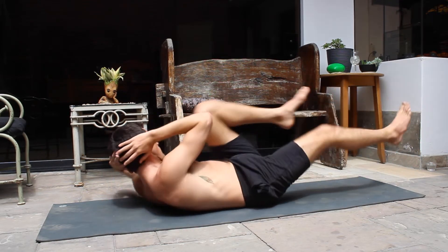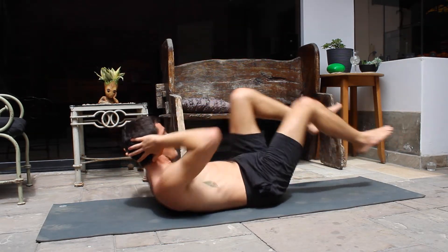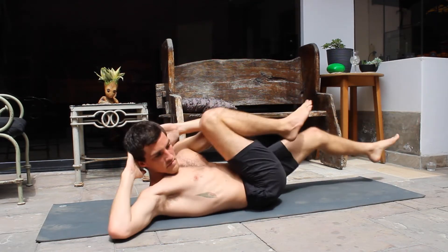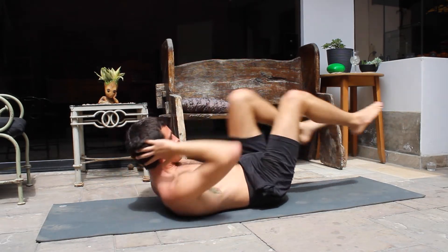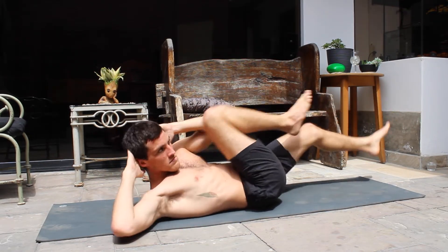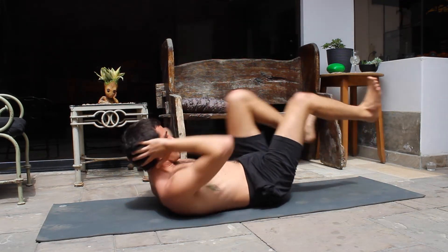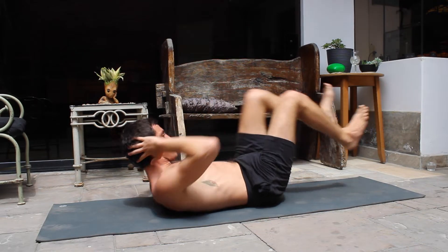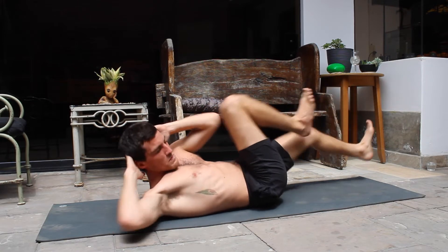We're going to go into some bicycles. Your lower back should be pressed to the ground and, as quickly as you can, we're going to do a minute of these. We stretch one leg while bending the other knee and hitting the opposite elbow. This is a cardio and core workout — really good for your abdominals and also the hip flexors. You're going to find that after a couple seconds, your front hip flexors are going to start burning. Hip flexors are so good to be worked on.